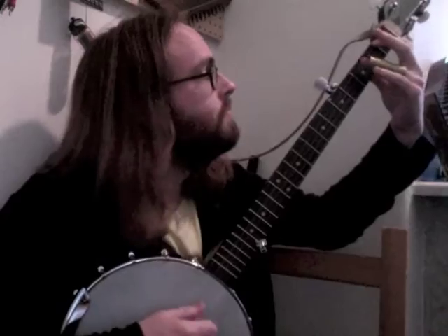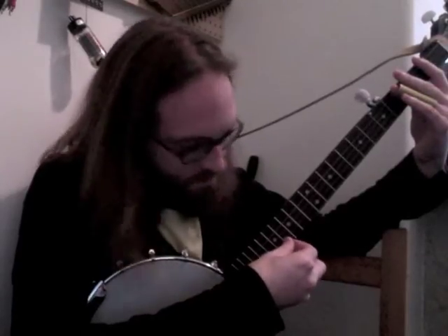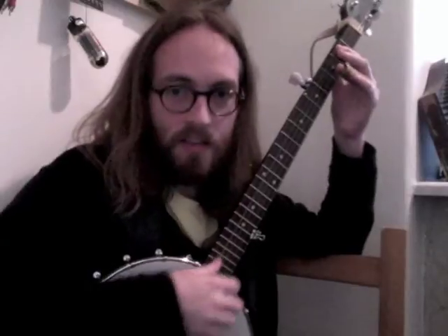Next, just move the whole thing down two frets. And then the last part, it just goes down again two frets, but the pattern changes a little bit. There we go — put it all together, it sounds like this.